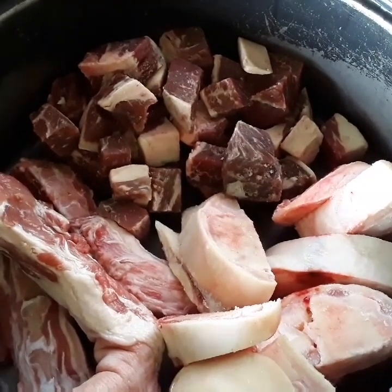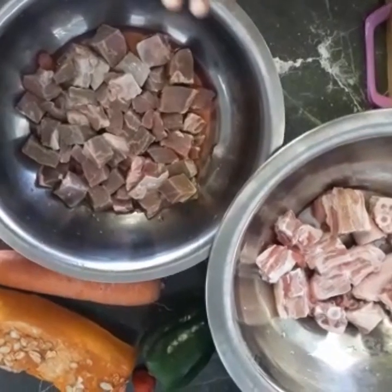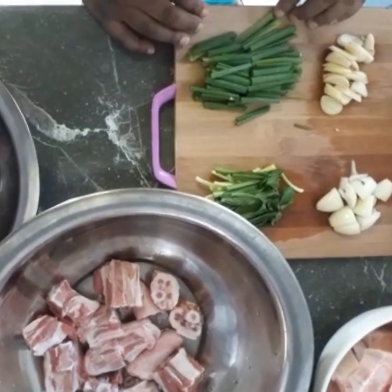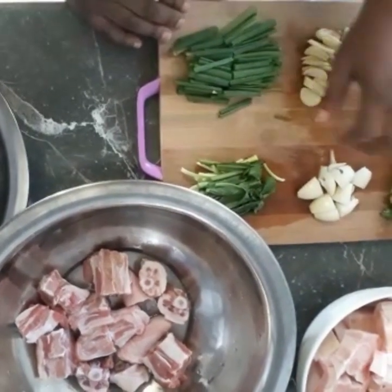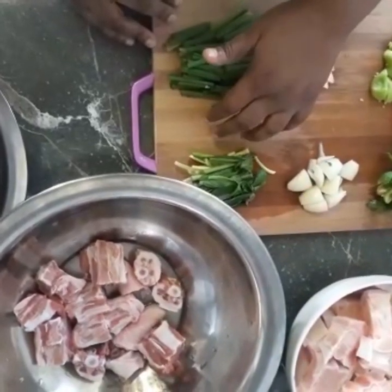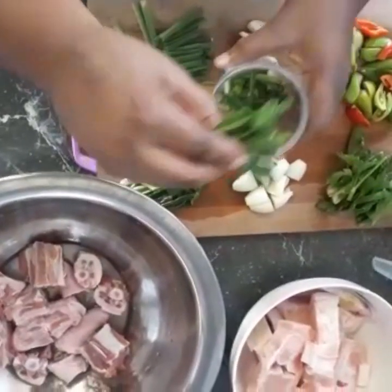Now that we have finished washing the meats — we use lime, flour, and vinegar — we are now about to make the green seasoning to go on the meat. So here we have some olive, garlic, pimento or flavor pepper, celery, onion, and some shadow benny, also known as bandana, cilantro, or in Tobago as fitweed. We're going to move to the blender and add a little bit of each at a time.